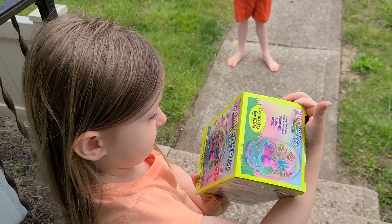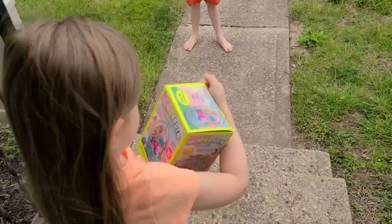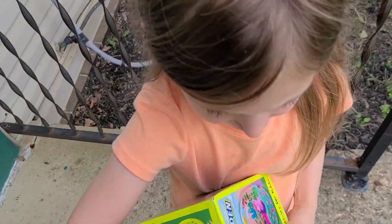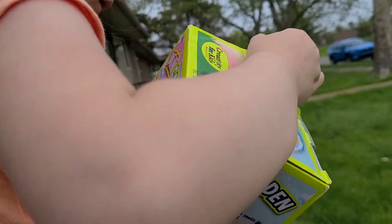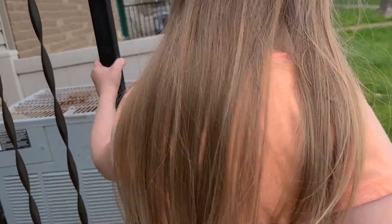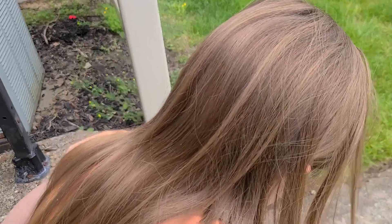We came outside to do this on the porch to try to beat the rain, but it's sprinkling a little bit. Let's sit down and hopefully it won't really be raining.